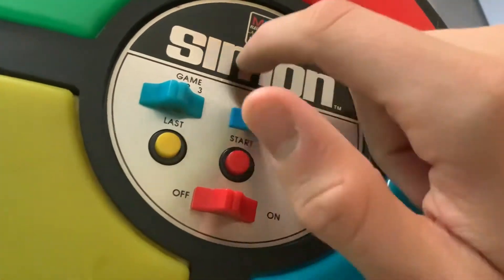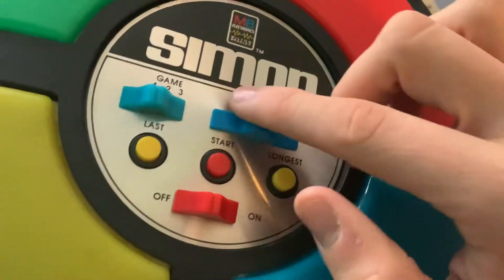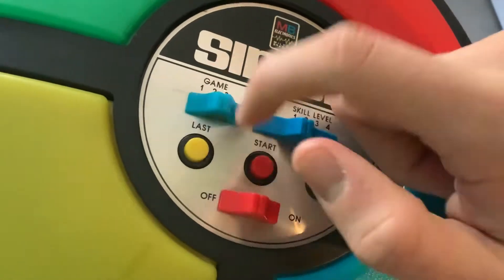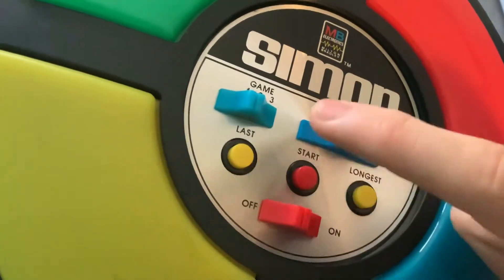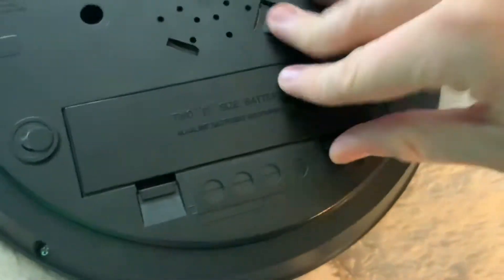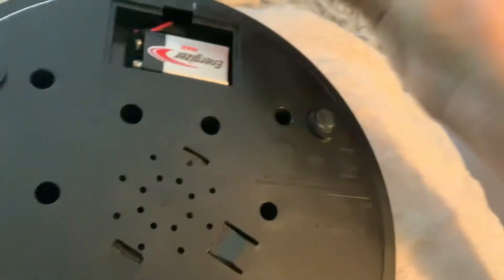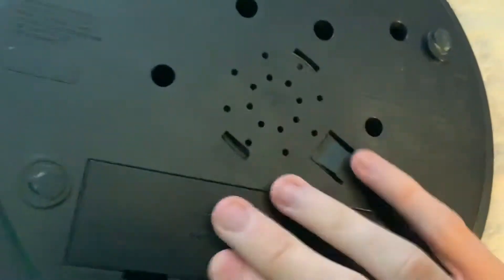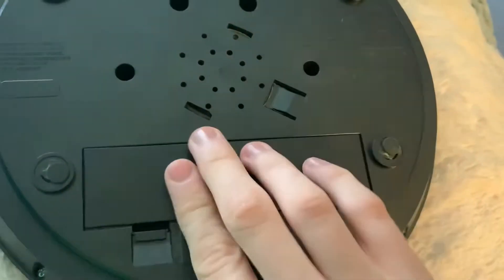You might be wondering how the game is constructed. Well, you have the four colored lenses on the top, and a series of controls — a little control panel. The panel determines the games and the different modes. You have a Last, Start, and Longest button. On the back, you have a battery compartment that requires 2 D batteries and one 9-volt.